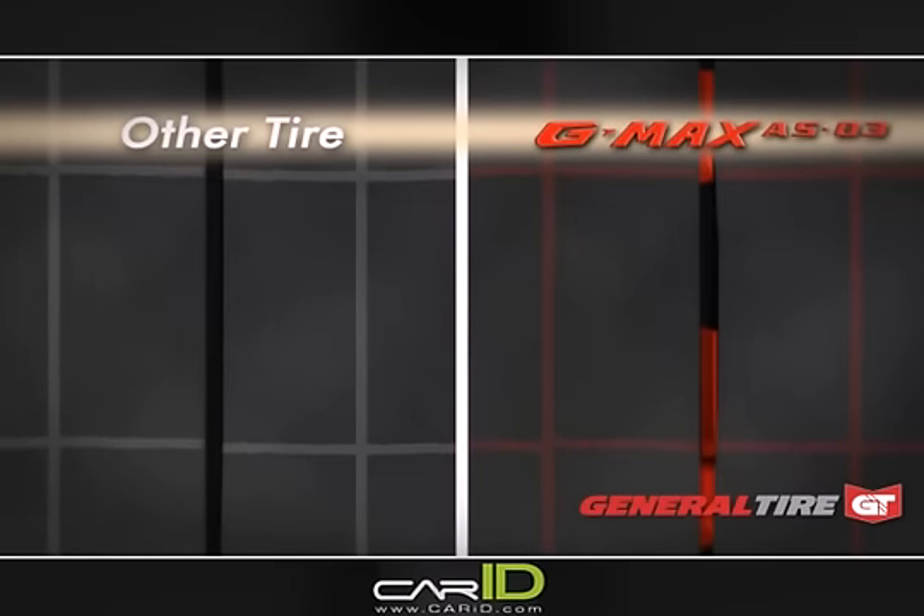A standard sipe, left, under load, shifts and flexes, reducing handling and responsiveness. This 3D sipe technology, right, gives the driver precise steering response, outstanding grip, and promotes even wear for maximum driver satisfaction.